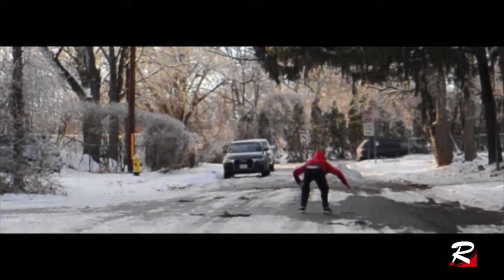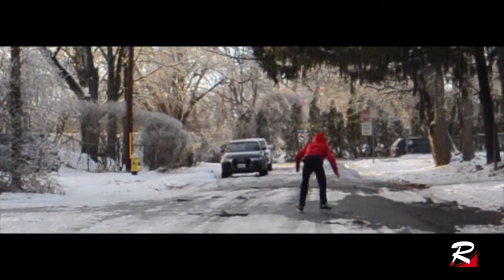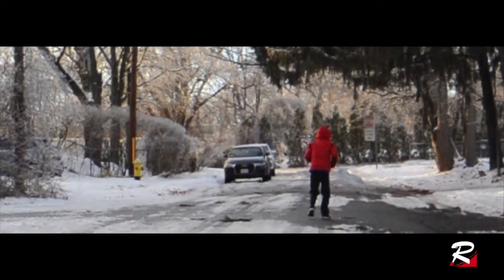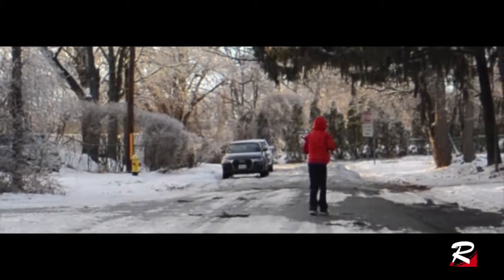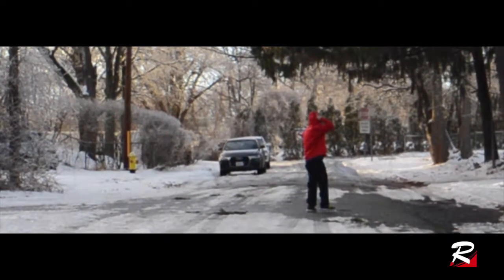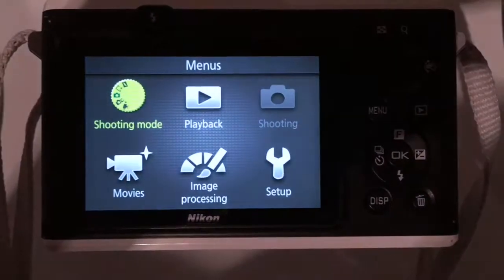This video of my nephew James doing a backflip is made possible by the Nikon 1 AW1. I talked about its slow motion functions briefly in the AW1 review video, but this video is solely about slow motion.